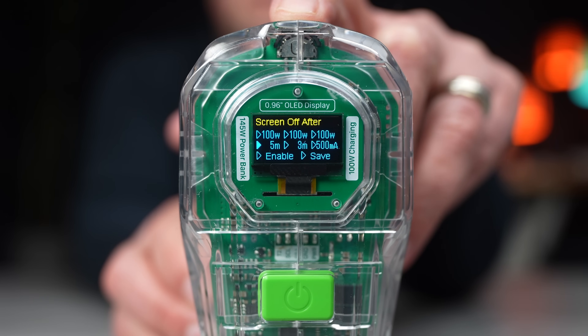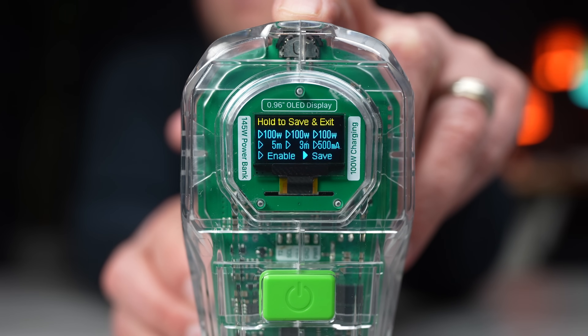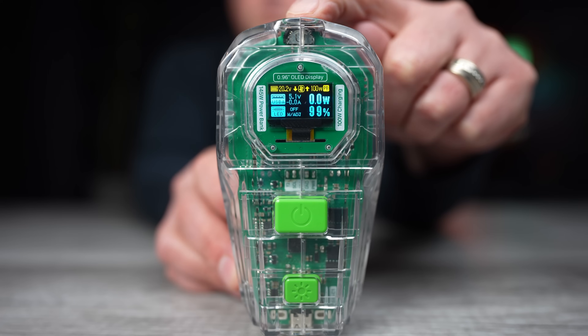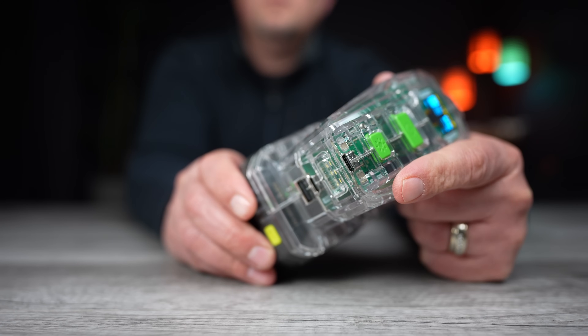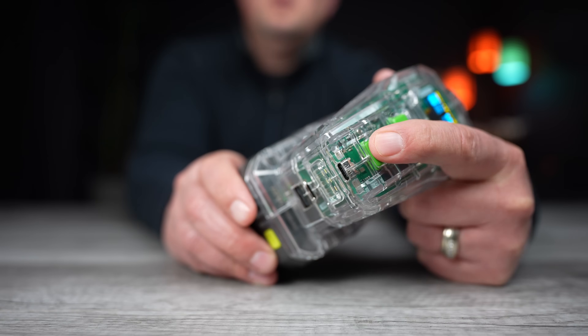You can also set how long the screen stays on, how long the device stays powered on, set a power limit, and enable or disable the strobe light setting. Save your settings by holding the toggle down for a couple seconds. Tap the power button to get to the LED light brightness setting and move the toggle left or right to adjust it. You can also toggle through different strobe settings — it even has an SOS setting.